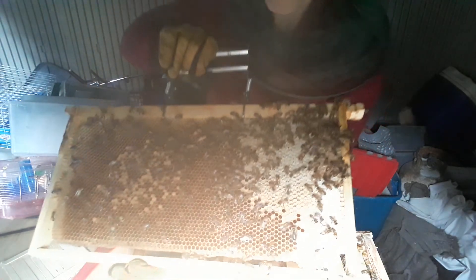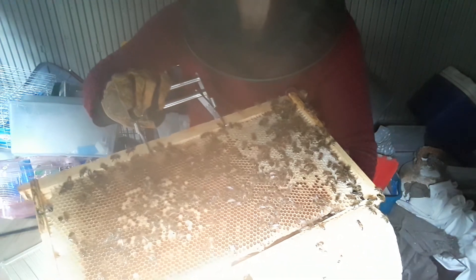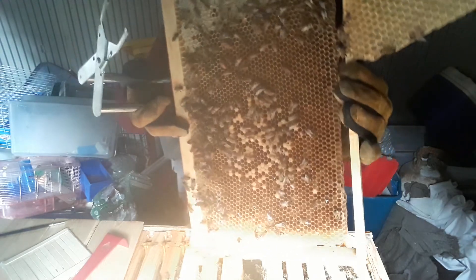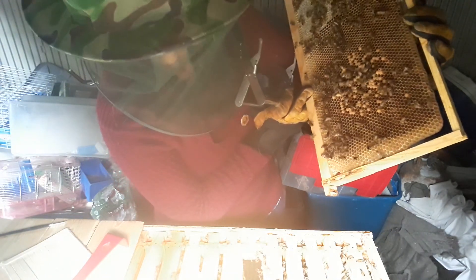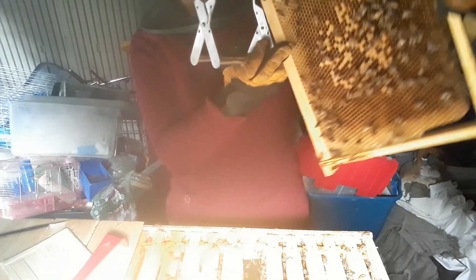I'm just gonna take a look. I don't see the queen on here. I still see some drones on the back here. I'm not sure why the queen would still be laying more drone, but it could be that some of the cells were already turned into drone cells and so she just was laying drones in there because of that. But anyhow I'm happy to see that there are a number of worker capped cells there.